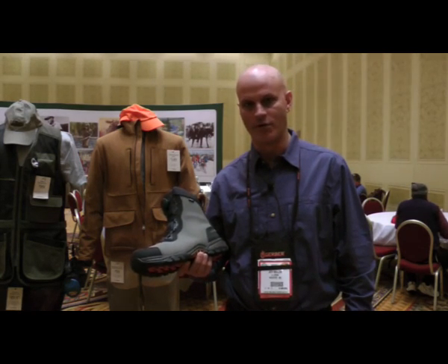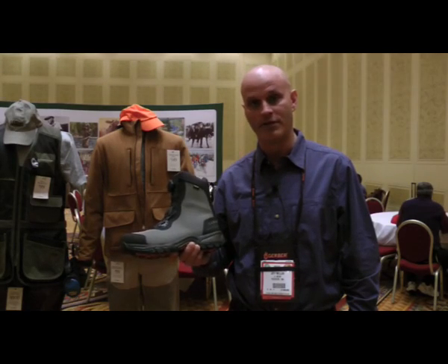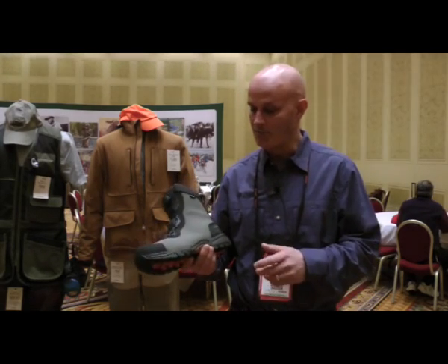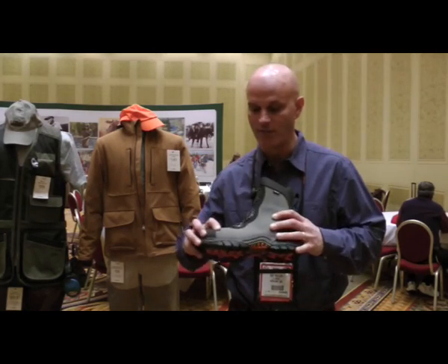Hi, I'm Jeff Miller, Senior Product Developer for LLB in Hunting and Fishing. I'd like to talk to you today about the upland technical upland boot. This has been a great project for us, and one of the problem-solving things that we were out to achieve is abrasion.